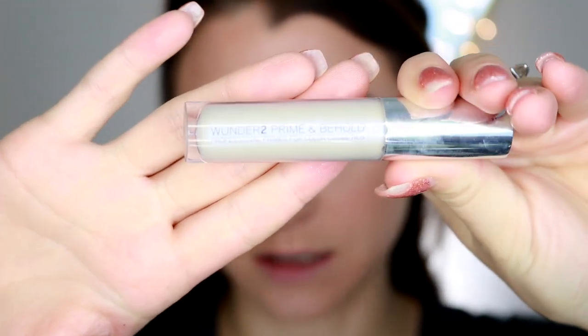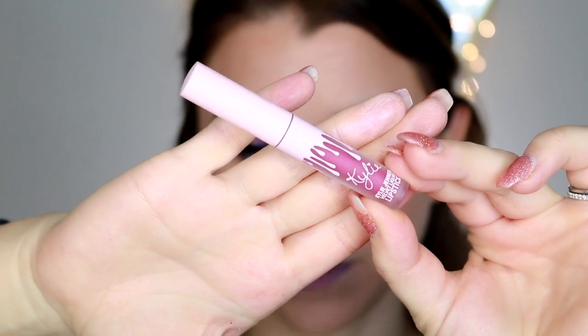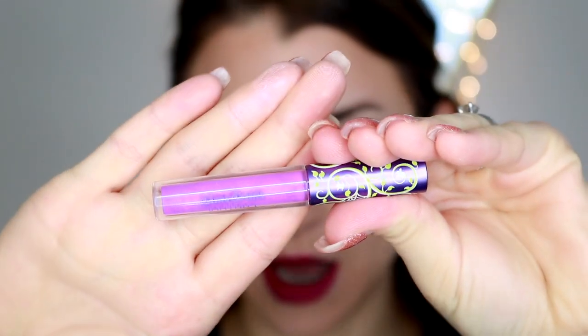To finish off the lips, I'm starting with Wonder Cosmetics Prime and Behold — an eye and lip primer that makes a big difference especially when using products not really meant for lips. I'm going to blend a few things together since I don't have a perfect match. First the Kylie Cosmetics Velvet formula in Sprinkle — a really pretty fuchsia shade, not exactly ultraviolet. Then I'm taking a Lime Crime purple liner and placing that over top to bring in the ultraviolet, mixing two cool colors together to get closer to the right shade.